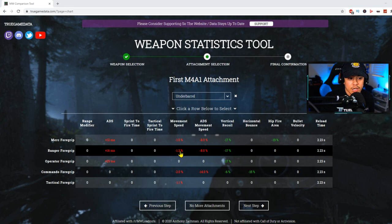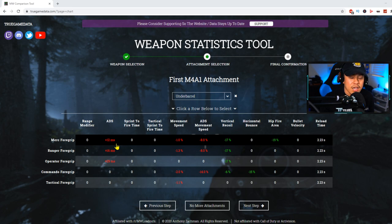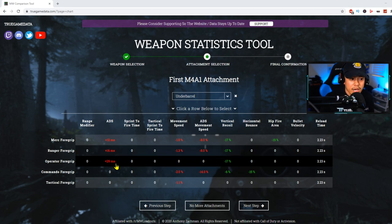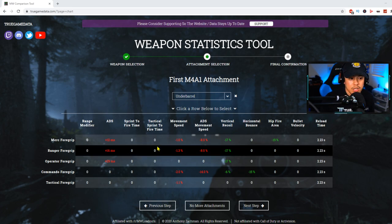There is less of a movement speed penalty on the Merc 4 grip, so it will still allow you to move around the map slightly faster versus the Ranger 4 grip. The difference is 1.3 percent versus 1.0 percent, which isn't much, but the ADS penalty is also slightly slower on the Ranger. So if you truly want to maximize ADS and movement speed, go with the Merc 4 grip in multiplayer. For Warzone, 10v10, or Ground War, use the Ranger 4 grip — most engagements are at long range and you don't need to ADS as fast.